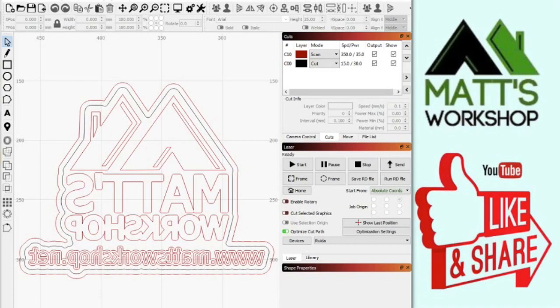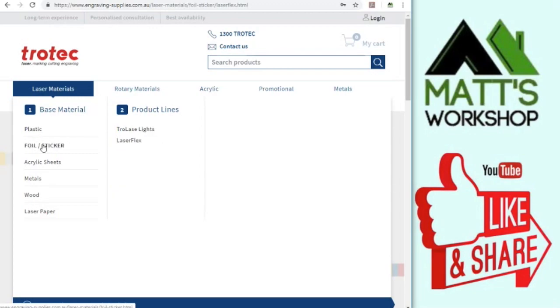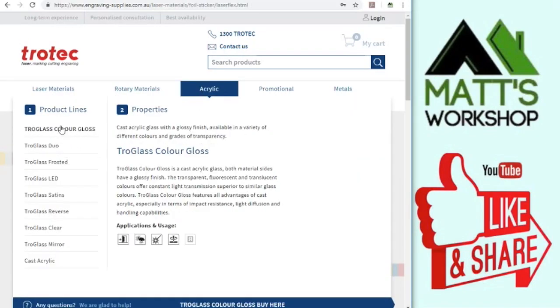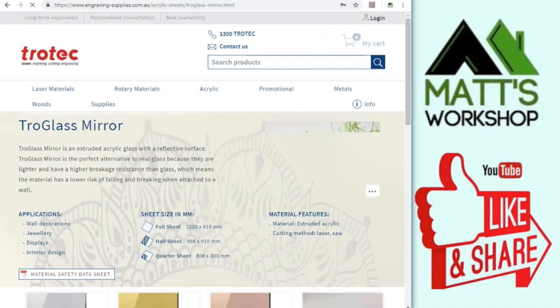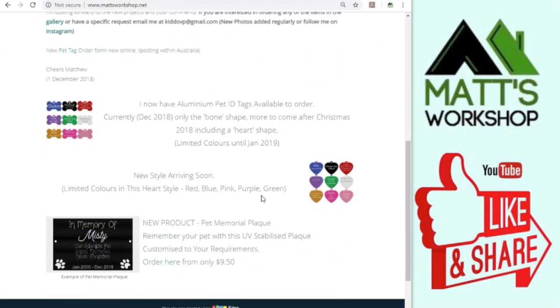I used Lightburn in this project, as you know. I've also got the information here on Laserflex — you can visit them at www.engraving-supplies.com.au. If you look under laser materials, under the foil sticker, you'll find Laserflex. They also have a lot of other products which I've been using in my videos, including some of the acrylics — the colour gloss and the colour mirrors. You'll see some of those projects on my website, which is matsworkshop.net, where you'll find links to the YouTube videos.